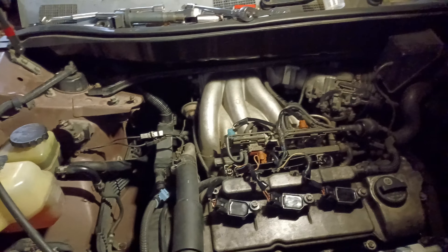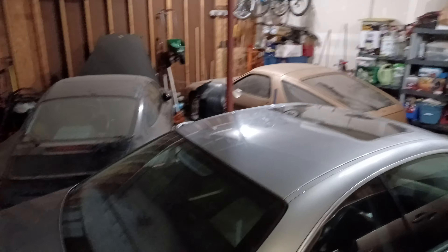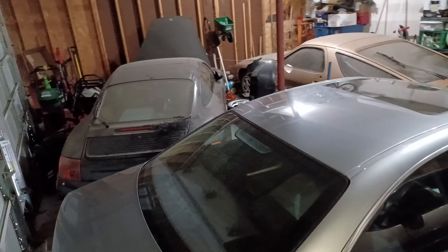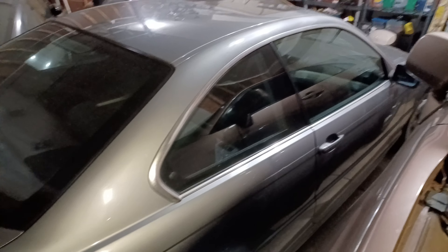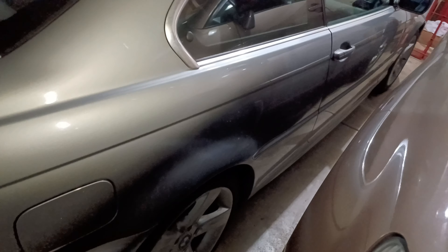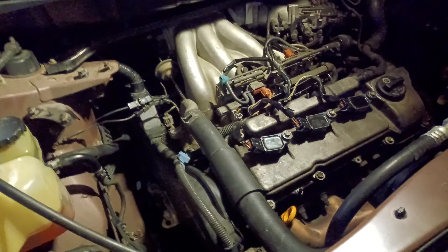I do my own minor and major work. I mean, you can tell I'm not shy, because you can't own cars like that. That's a '99 911, and that's a '79 928. And I got a 2004 BMW 325 CI. All manuals, by the way, because I'm a manual guy. My wife can't drive a manual, so her cars have to be automatic.